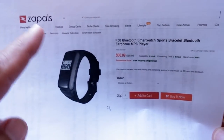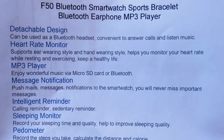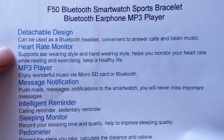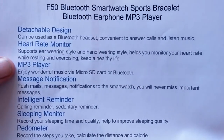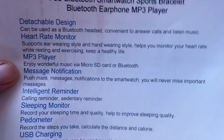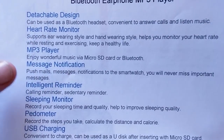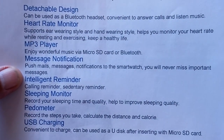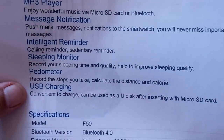Check the show notes down below — there's a buying link and coupon discounts for you for summertime from Zaples. Inside the F50, it's got a detachable design, heart rate monitor, and an ear-wearing style and hand-wearing style. When it's on your wrist, you can monitor your heart rate while exercising or resting. It has a built-in MP3 player that you can load songs onto via a micro SD card or over Bluetooth. It also has message notifications, intelligent reminders, sleep monitoring, pedometer, and USB charging.